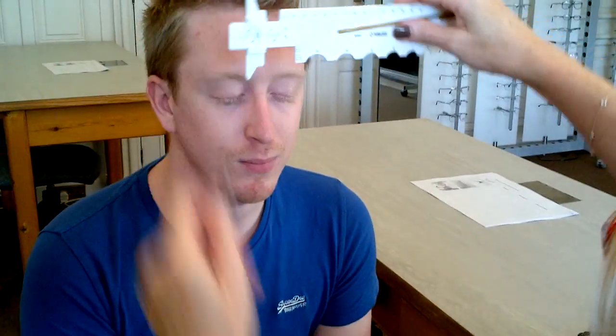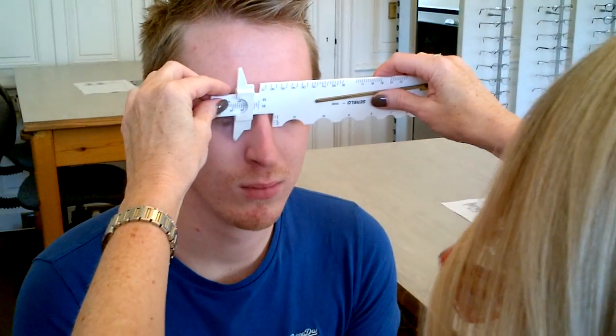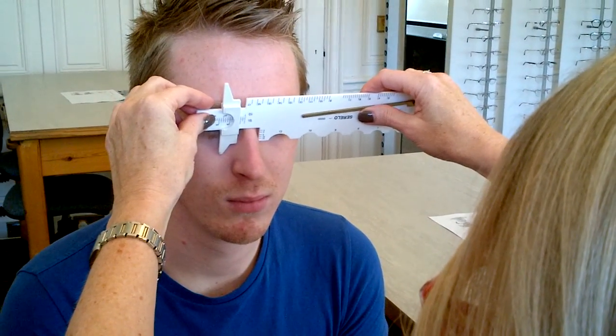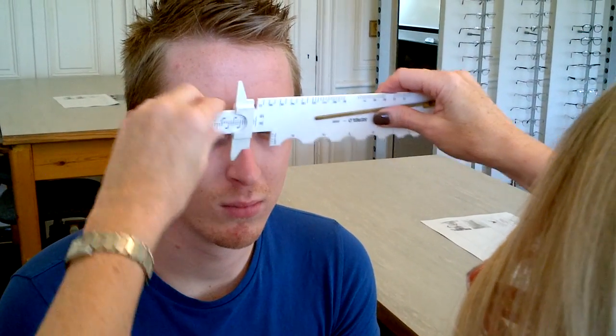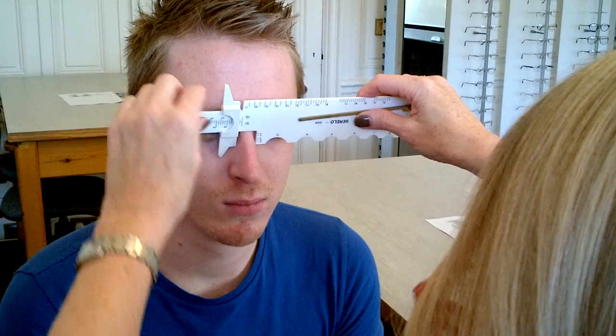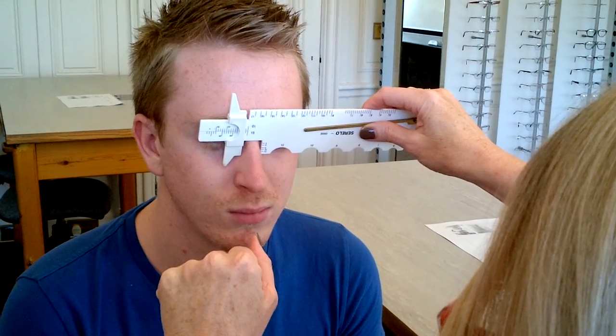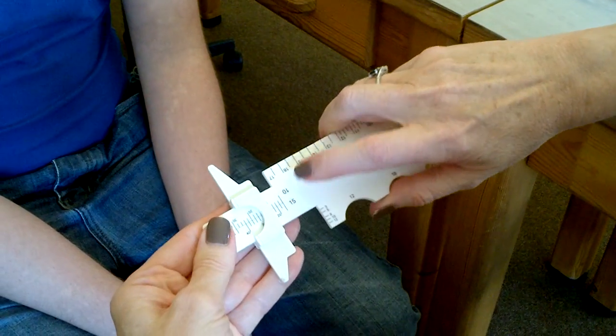Now I turn over to measure it at 15. I'm expecting the measurement to be 4–5mm bigger than at 10. Again, it's got a very narrow bridge, and I want a 3-point touch — so that's perfect, not too tight. So reading the rule: 19.